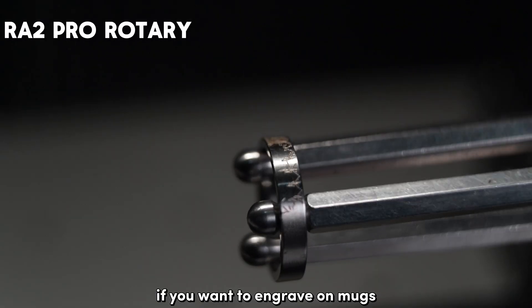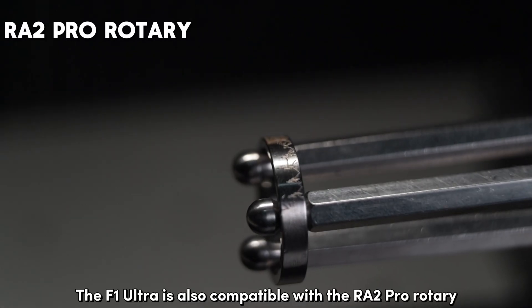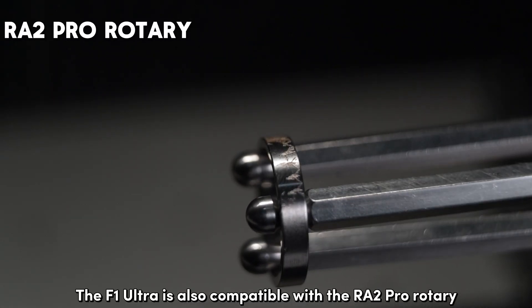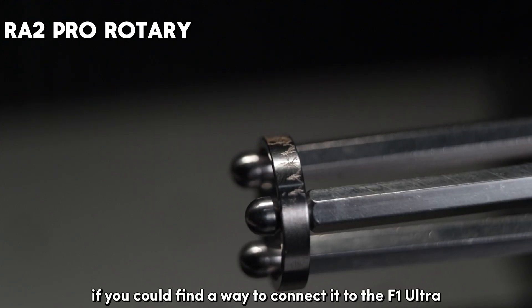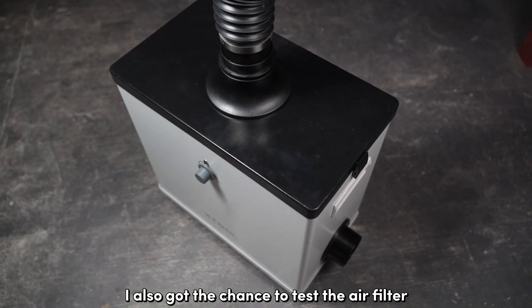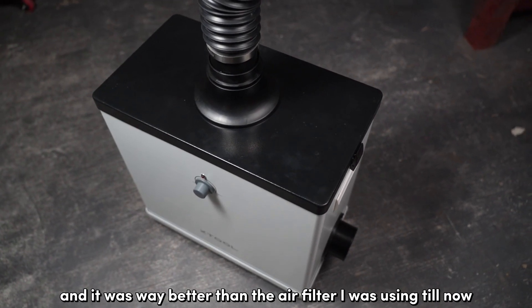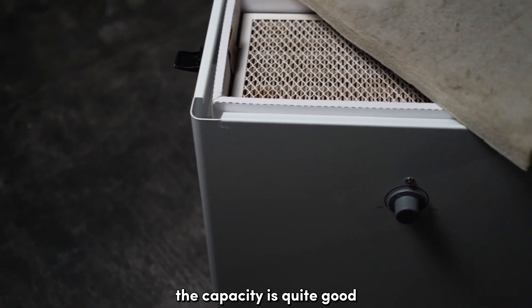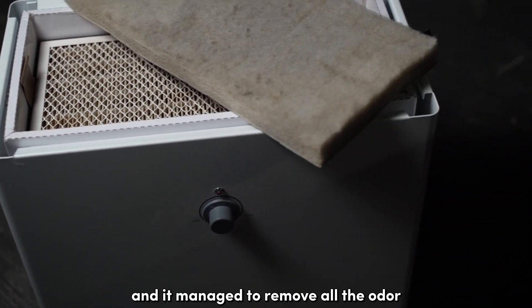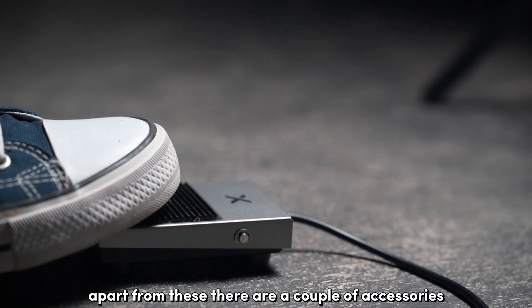If you want to engrave on mugs, tumblers, or rings, the F1 Ultra is also compatible with the RA2 Pro Rotary or any rotary if you can find a way to connect it. I also got the chance to test the air filter and it was way better than what I was using before — the capacity is quite good and it managed to remove all the odor when I was cutting acrylic.